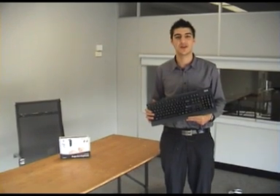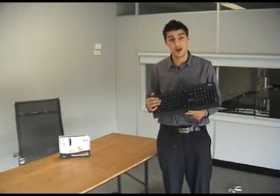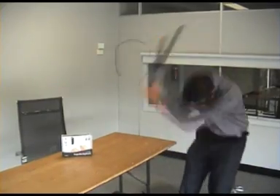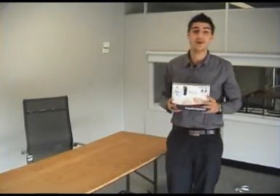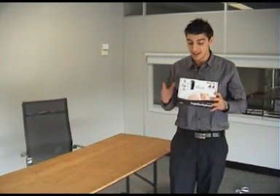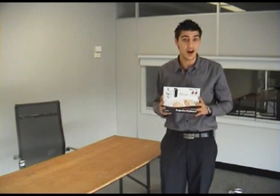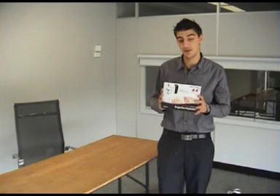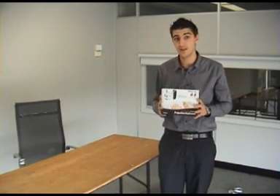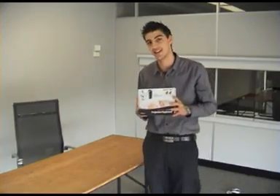Hi guys and welcome to another City Software YouTube video. My name is Anthony. Can you remember these old keyboards? Well, they're now a thing of the past. Introducing the future of technology, the Celluon Laser Projection Keyboard. This keyboard projects a laser image onto any flat surface and allows you to type and navigate your smartphone, notebook and or desktop computer. So what I'm going to do for you today is take this product out of the box and give you a quick rundown and demonstration of how it all works.